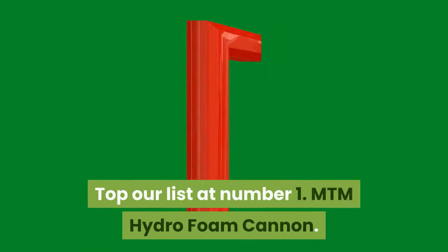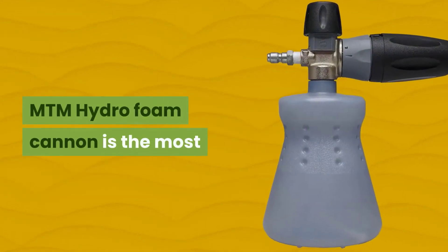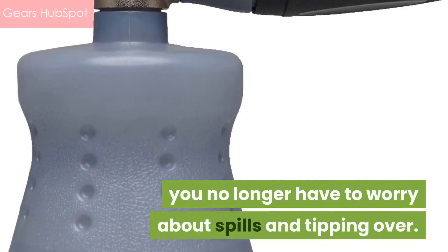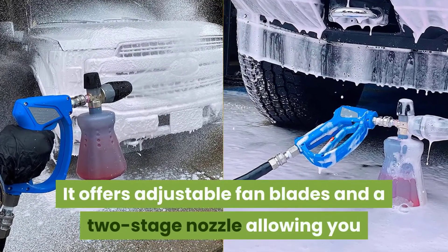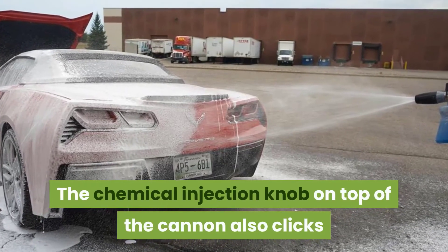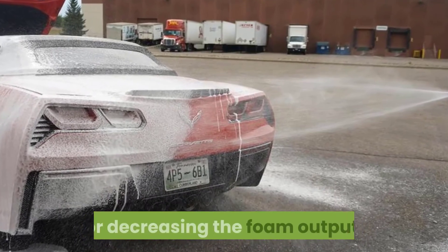Topping our list at Number 1: MTM Hydro Foam Cannon. MTM Hydro Foam Cannon is the most reliable foam cannon in the industry. With its new standing bottle, you no longer have to worry about spills and tipping over. It offers adjustable fan blades and a two-stage nozzle allowing you to spray vertically and horizontally. The chemical injection knob on top of the cannon clicks and allows for precise measurement of increasing or decreasing the foam output.